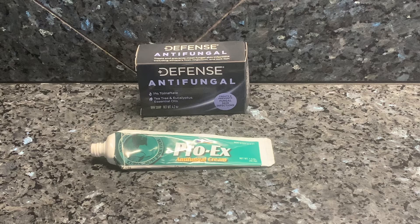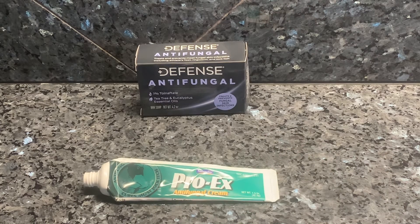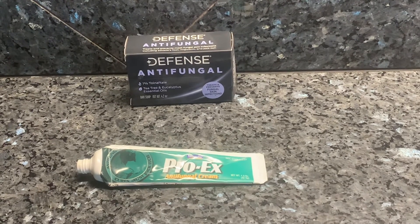Defense Soap is around $15, depending on which bar you buy. The alternative is any antifungal cream at the dollar store. In my opinion, it provides exponentially more financial value than Defense Soap. For one bar of Defense Soap, theoretically, you could purchase 15 bottles of antifungal cream at the dollar store, which will last you much longer. So in my opinion, that is the alternative to Defense Soap.